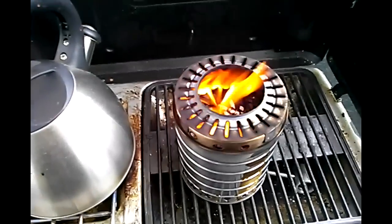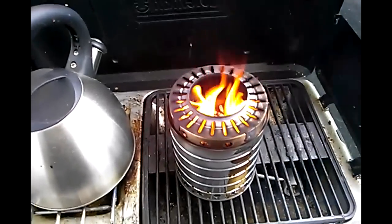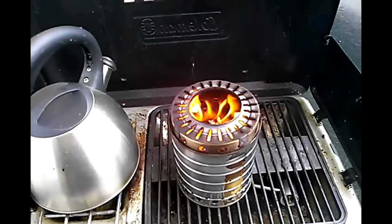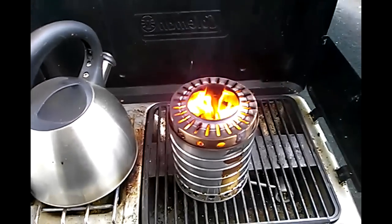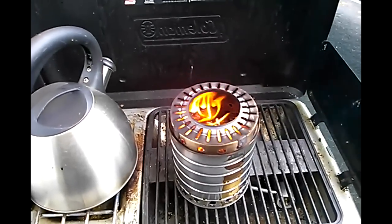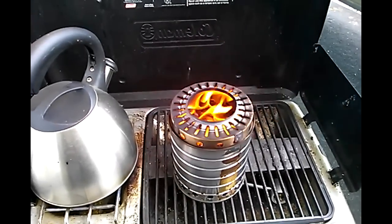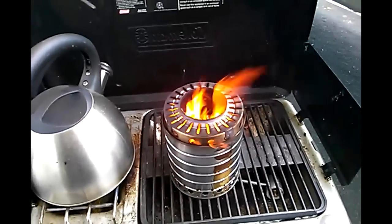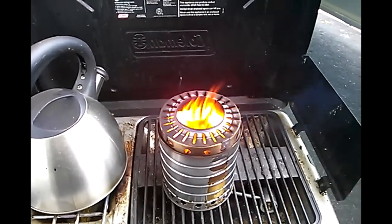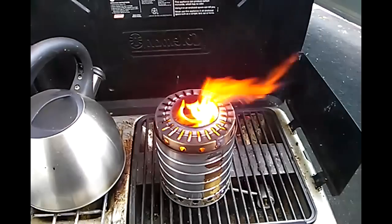If you're looking for something that's going to burn a really long time, this is probably the formula you want to go with — something with a lot less primary air holes. But if you want something that's going to provide usable heat and cook something in a reasonable amount of time, you want to go with something that looks more like the commercial designs like the Bush Buddy and other backpacker stoves, where you have quite a few very large primary air holes — some of them are completely open at the bottom with just a grate.